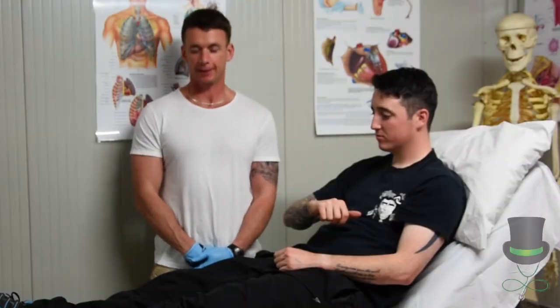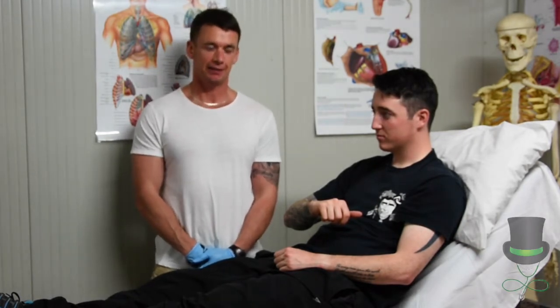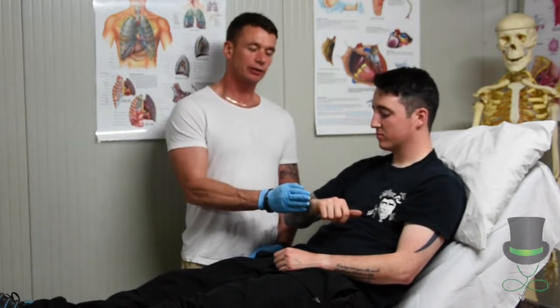Hi, I'm Anthony and I'm a paramedic, and today I'm going to demonstrate the use of a SAM splint. For the purpose of this demonstration, we're going to say that the patient here has a fracture to his right wrist.